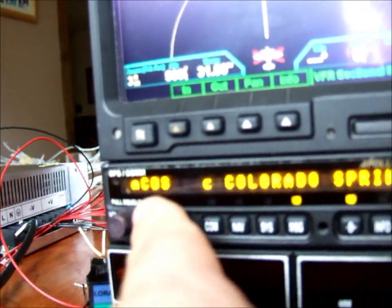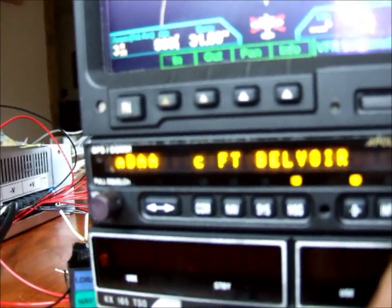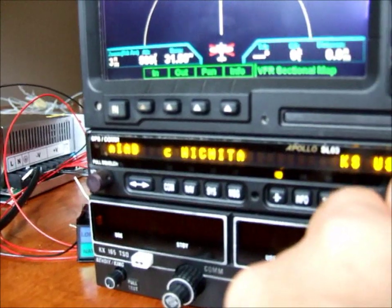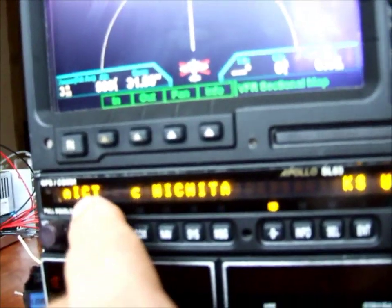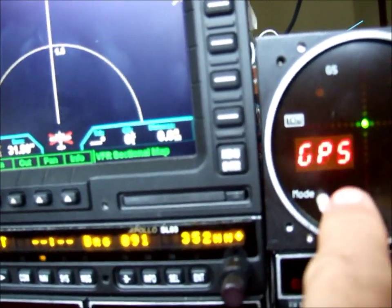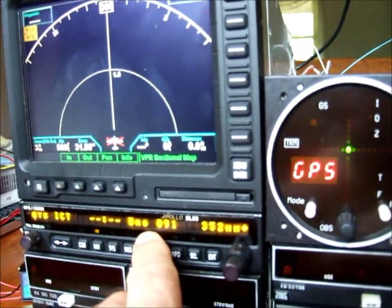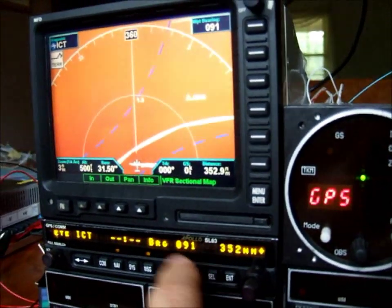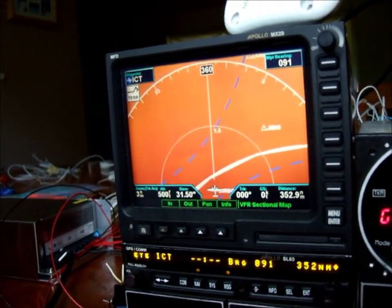I hit Direct, and over here you'll notice it's flashing COS, but where I want to go is ICT. I'm going to take the small knob and rotate it until I get to I. Big knob goes to the next one — C, then T. Shows up as Wichita now. Press Enter on that. All of a sudden we get an indication on our GPS indicator, the MC-60, telling me I need to bear 091 for 352 nautical miles. You'll notice the screen on the MX-20 has just picked up the GPS signal and it's telling us where we're going.